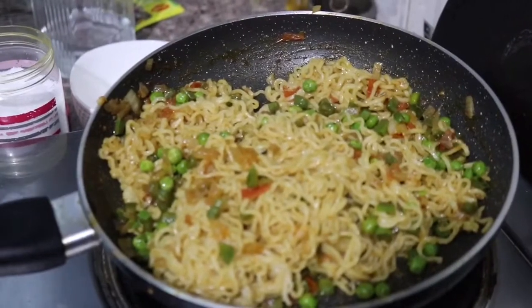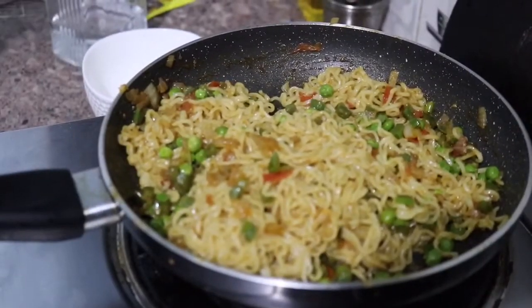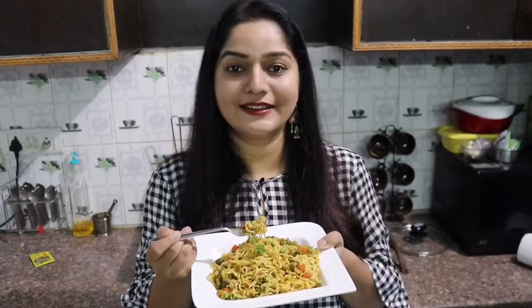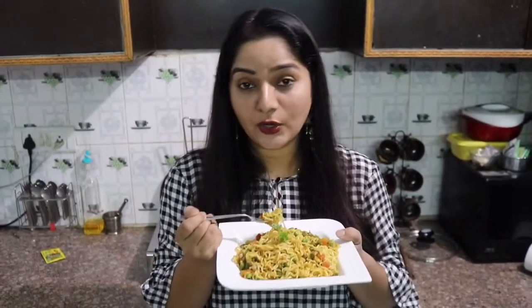Maggi noodles are ready. It is very yummy and amazing. Now we are going to do the plating. My version of healthy Maggi is ready. I hope your recipe turns out good. Try it and share your experience in the comments section — this is very tempting Maggi.